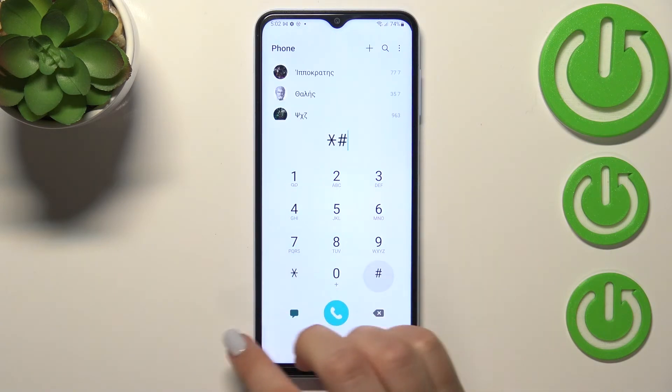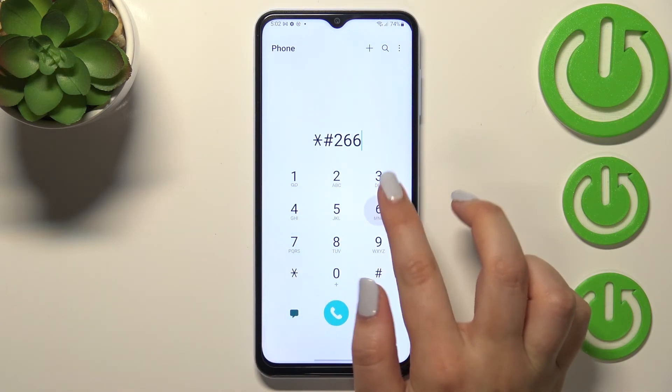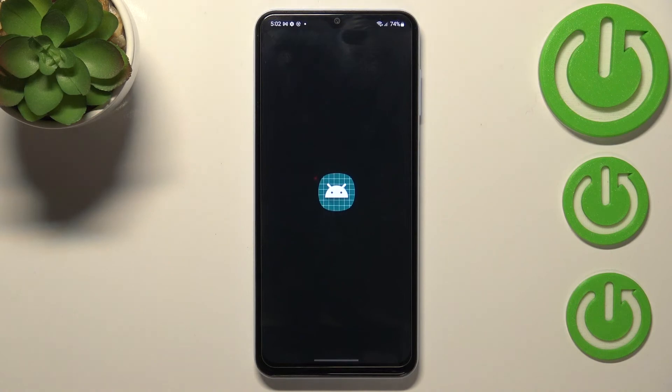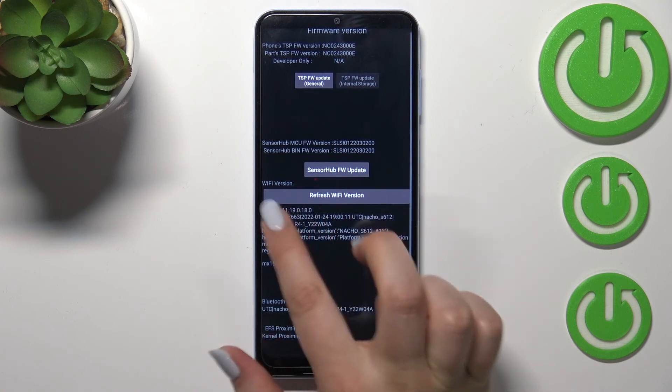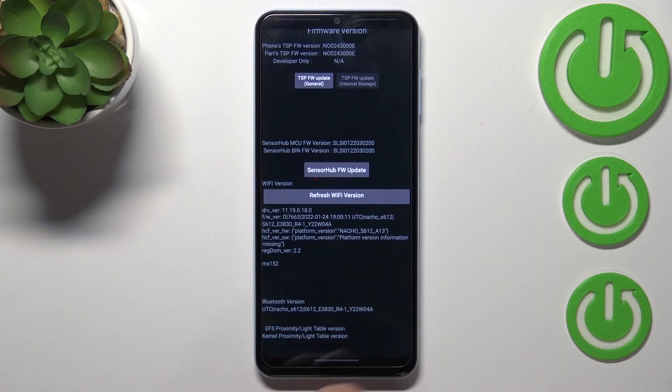Let me get back and show you the advanced firmware version. The code for it is asterisk pound 2663 pound. Here we've got the extended version of the firmware, where we can check some technical details such as the sensor hub, the Wi-Fi version, the Bluetooth version, and we can also refresh the Wi-Fi version.